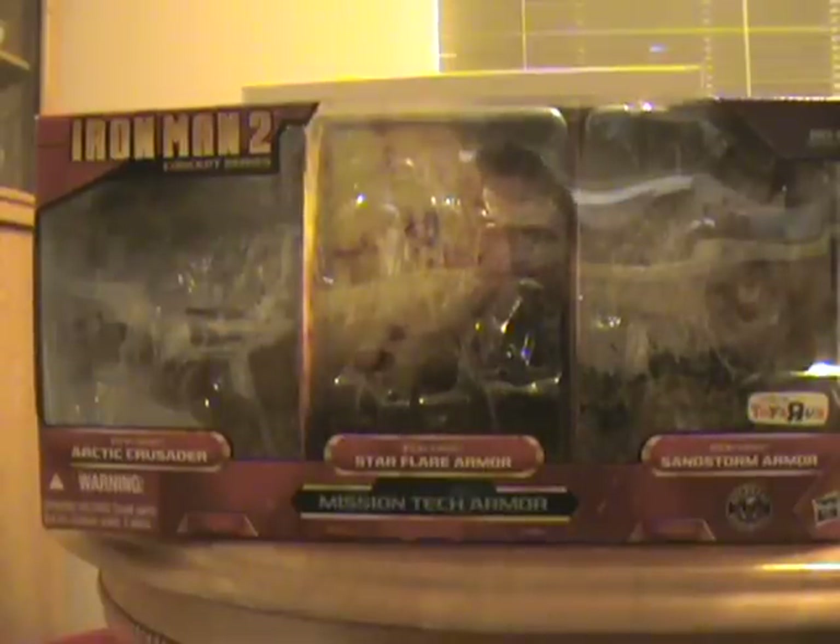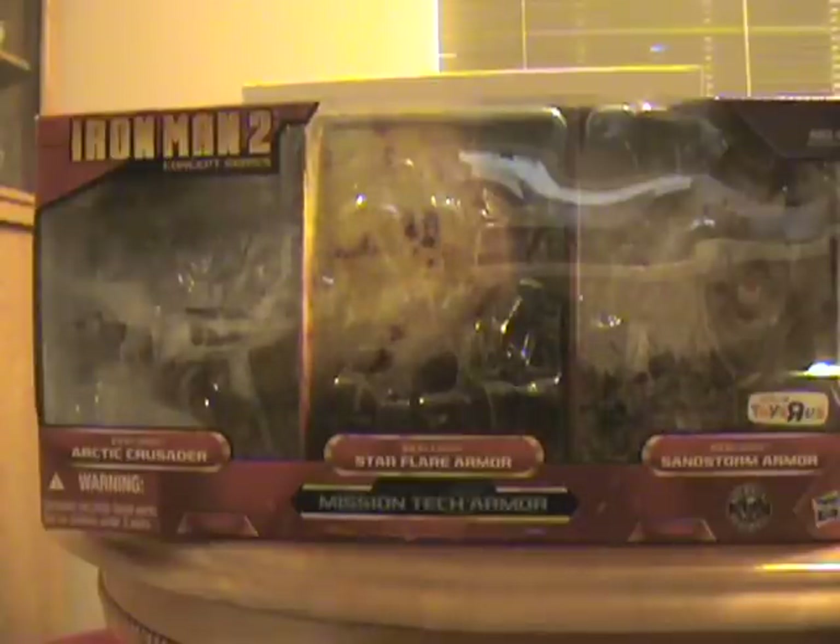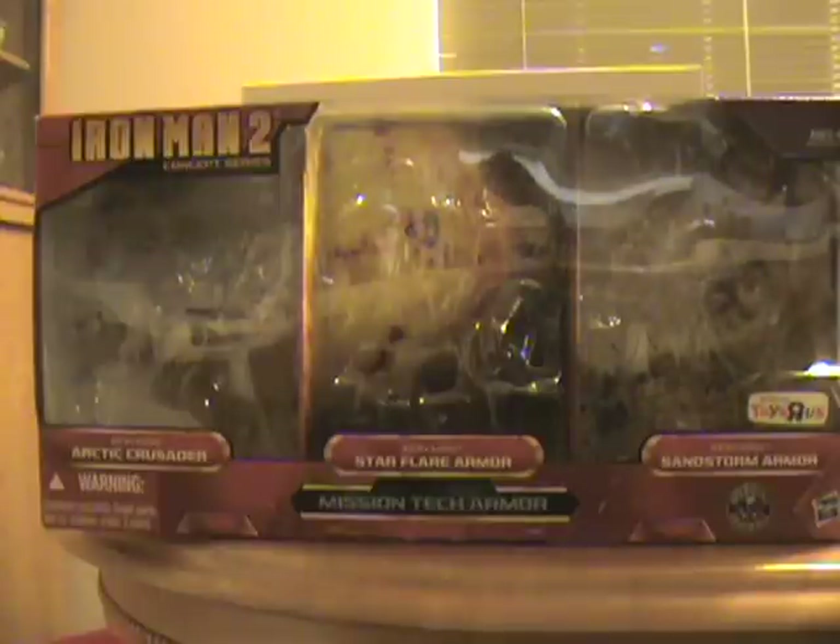Hello YouTube, this is Navsox7, bringing you the last part of this three-part Iron Man 2 Concept Series Mission Tech Armor Toys R Us Exclusive Review. Say that five times fast — don't type it.